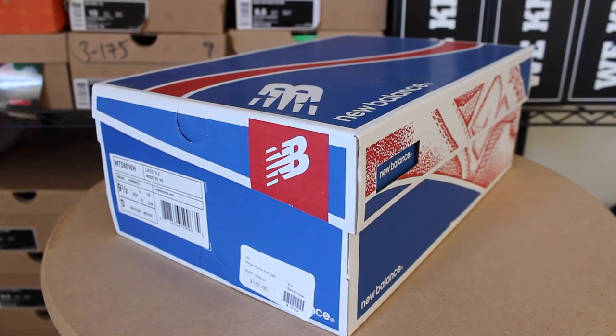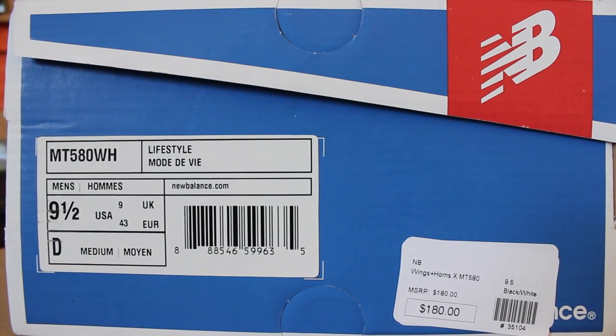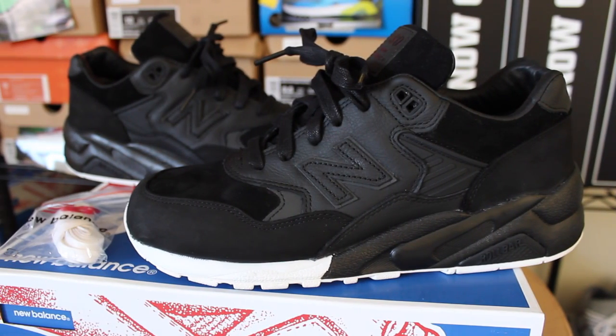As you guys can see, this is a New Balance — this is an MT 580. I go with a size 9.5. Retail on these is $180. And here you have it right here, guys: the Wings and Horns New Balance concept sneaker.